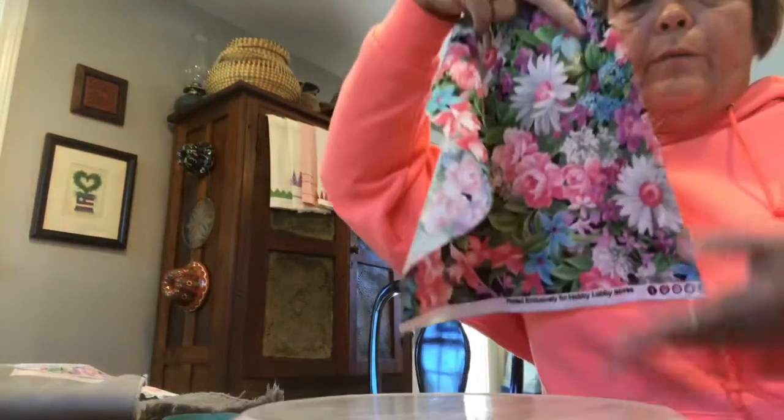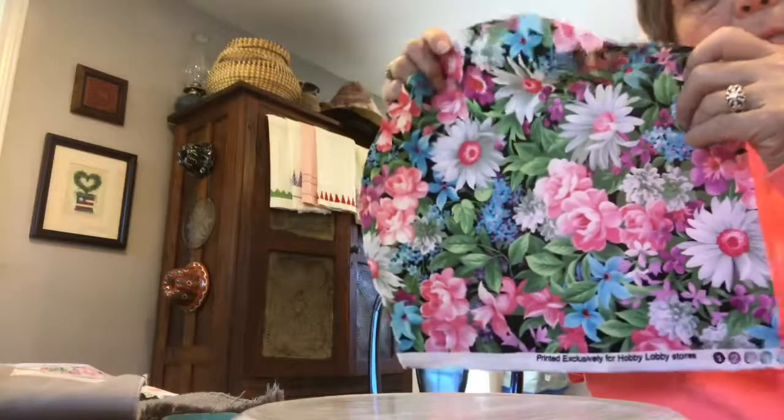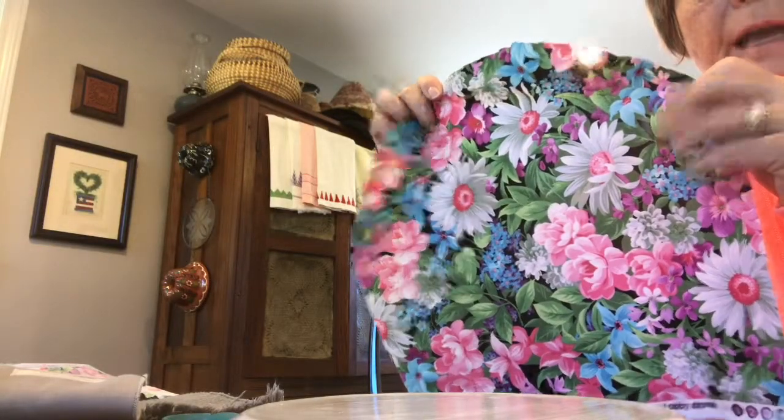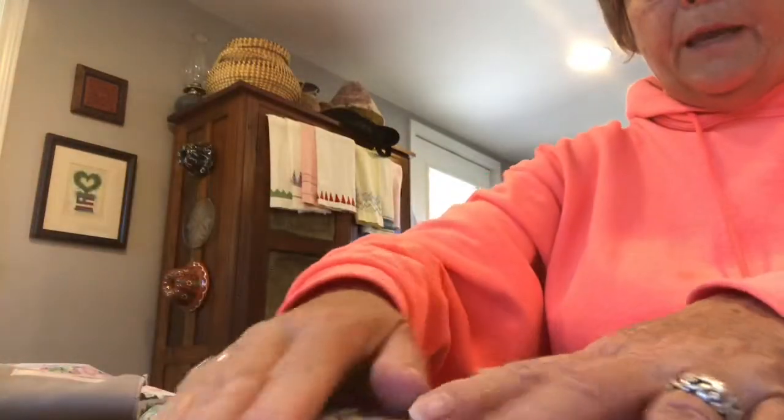Make sure you don't have any globs and you've got a pretty thin layer covering everywhere. I went ahead and cut my fabric a little bit bigger than the plate. When you lay it down on the plate, make sure you lay it with the print side down on the back of the plate — the print side needs to be down so you see through it.